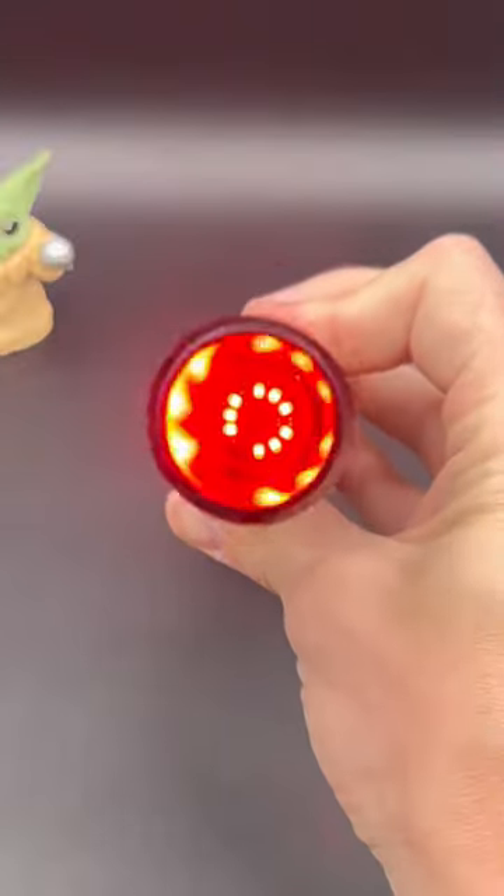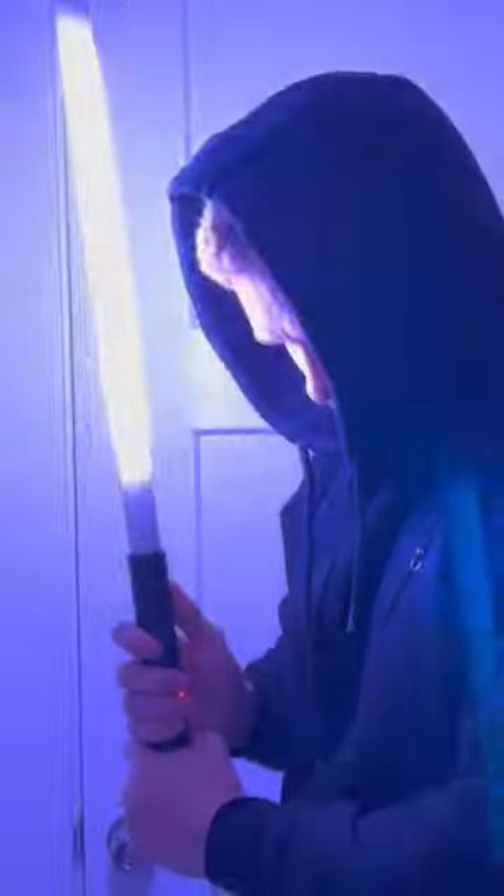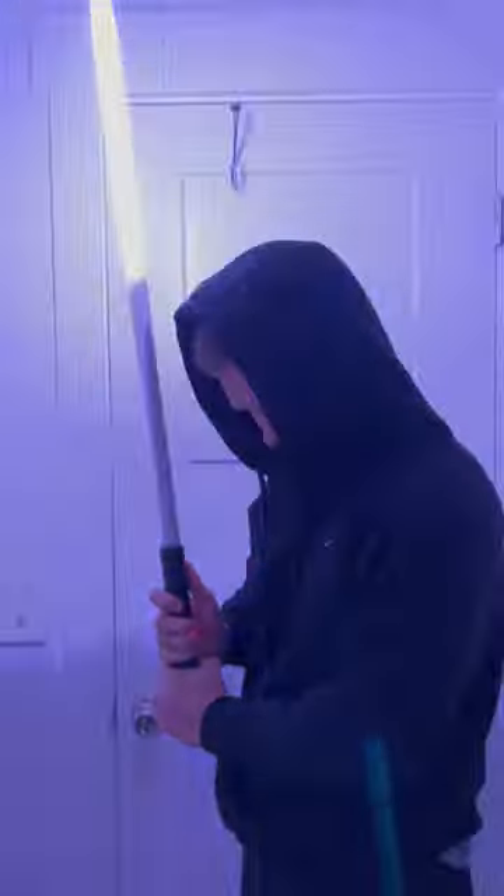Internet finds that will blow your mind. This is a real life saber that I found online that is so cool and is truly built to help you beat your nemesis in a duel.